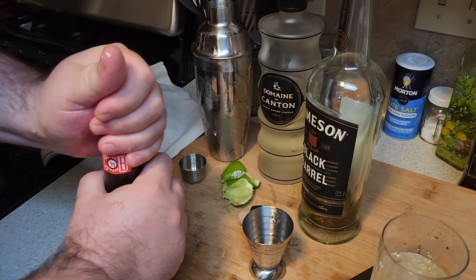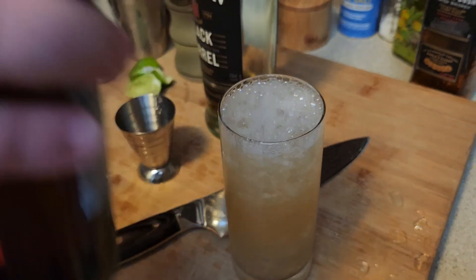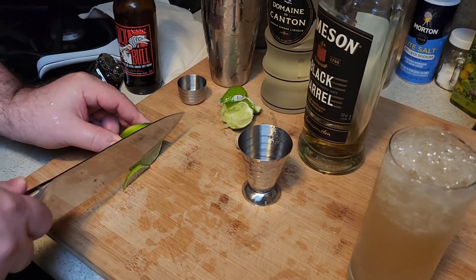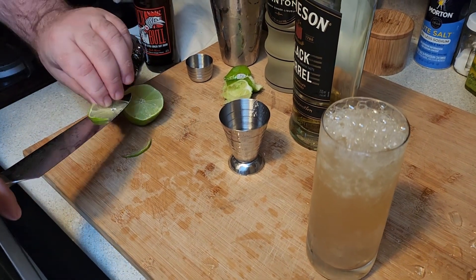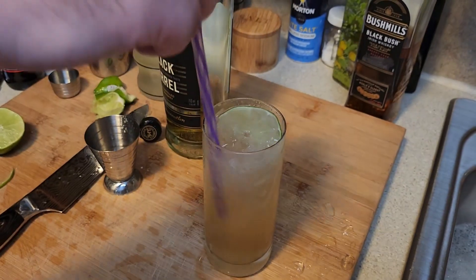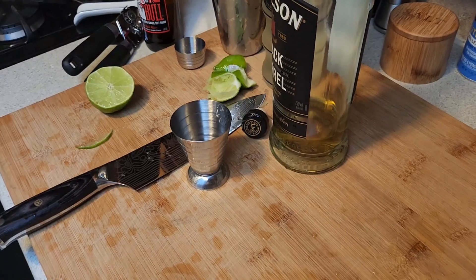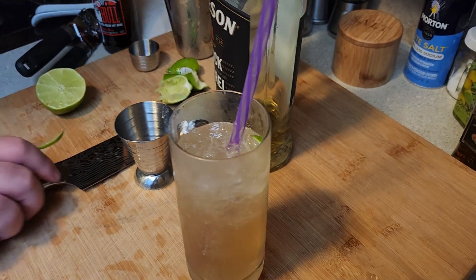And then you add ginger beer. Take a sip. I'm going to get all fancy with it — maybe not. Very pretty, purple's pretty. It works with the green. Oh, I like that a lot. It's very good. Okay, now we can start cooking.